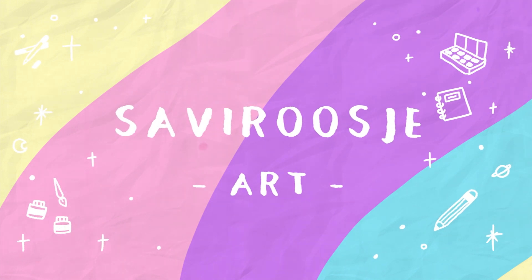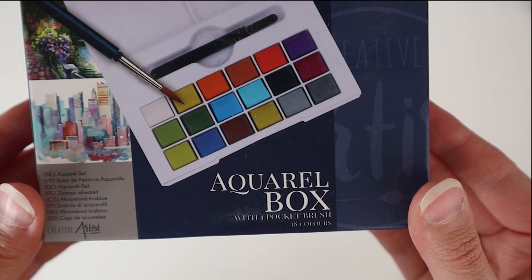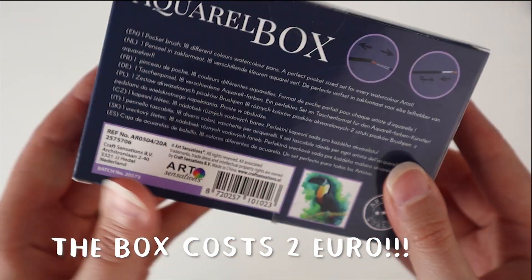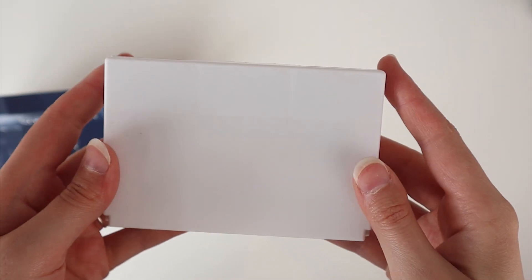Hey everyone! Sapirasi here and welcome to a new video! In this video I'm gonna try out this super cheap watercolor set from the Action. I think it was around 1 euro and 60 cents or even less. And you know I love trying out cheap art supplies. So here we go!